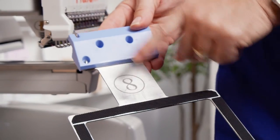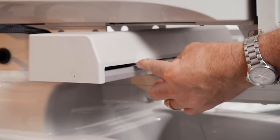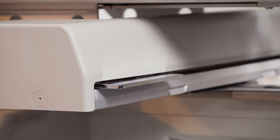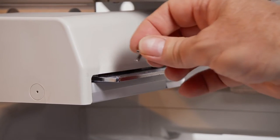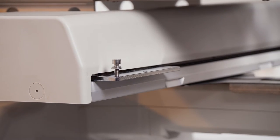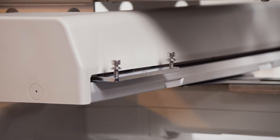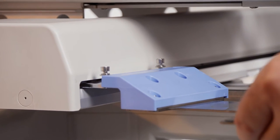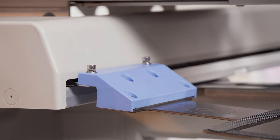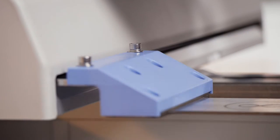Now we're going to take hoop number eight and attach it to the base plate on the driver arm. Remember this moves from left to right when the machine is switched off, so make sure it is all the way to the left. Take the screws that were holding the driver arm in place and screw the two outside ones in a couple of turns — you don't need the center screw, only the two outside screws. Then this frame can simply slide in and position there.